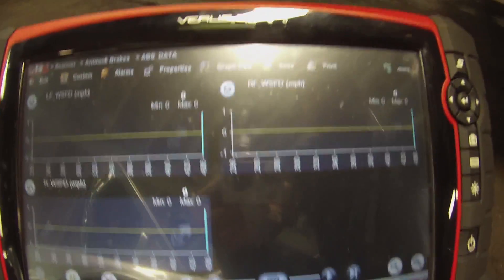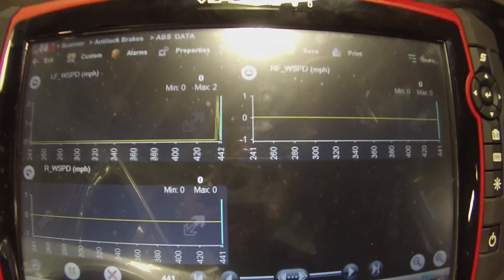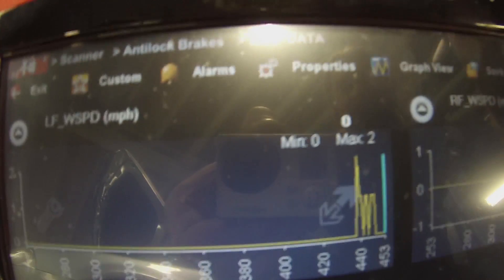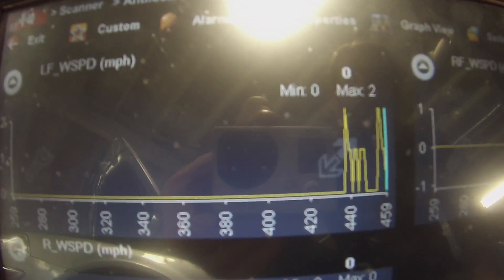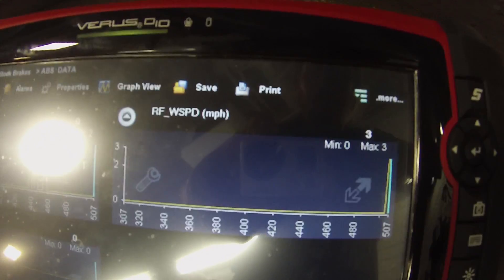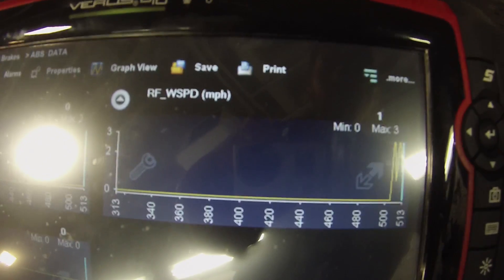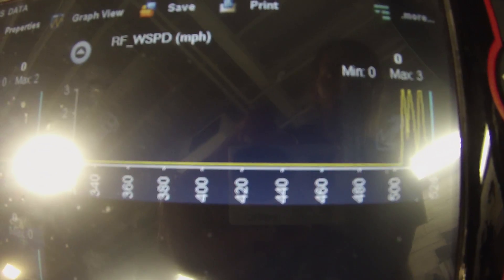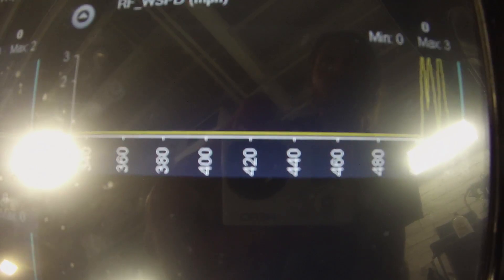I'm at the left front wheel. I'm going to spin this left front wheel — and I got a signal on the scan tool. Now going to the right front wheel. At the right front wheel, got a signal, so that sensor they replaced is working.